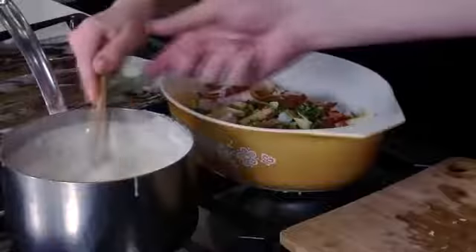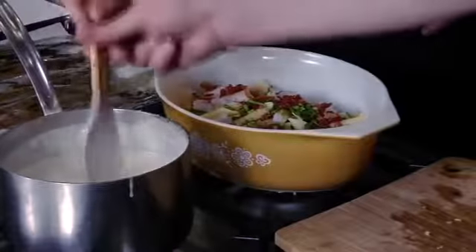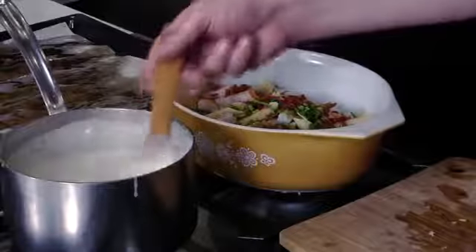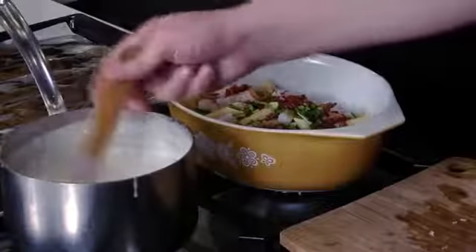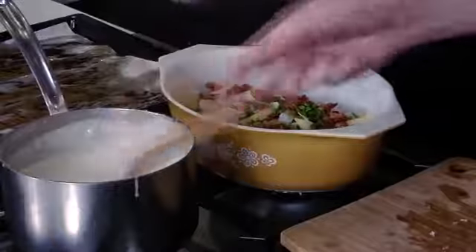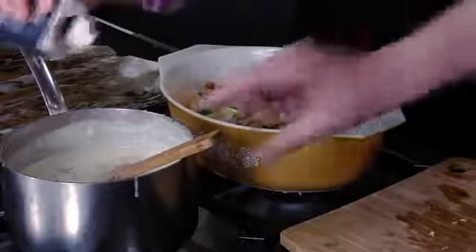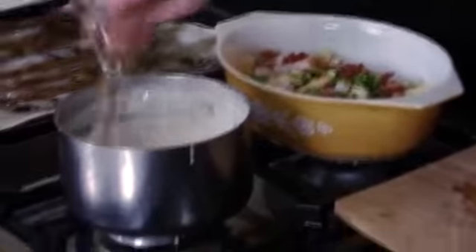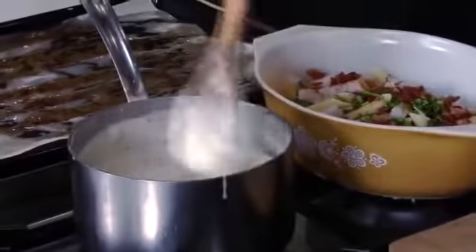Look at that — you start to see the nice cheesiness coming in. That does feel a lot thicker. One other thing I like to add into my cheese sauce is a touch of nutmeg — it really makes all the difference. Just a little bit of nutmeg in there. It's more rounded flavors, more complex. It's just that touch it needs.